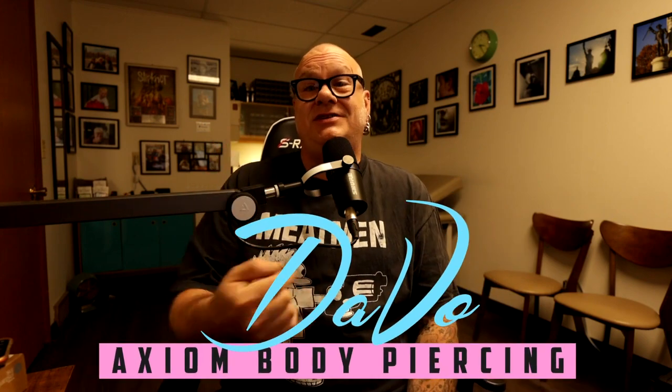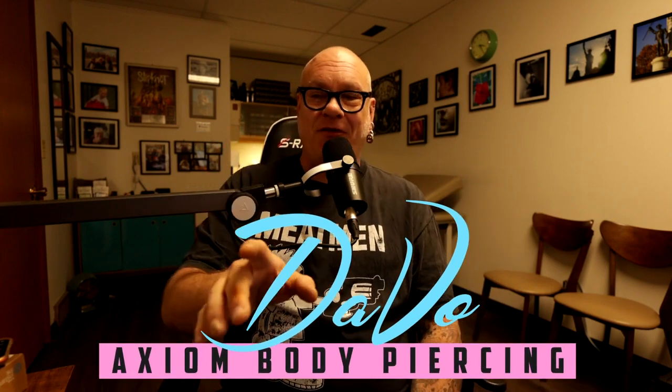Before we get too far into this, first off, if you're new here, welcome to the channel. Hope you're enjoying the videos and learning lots of things. But you might not quite know who I am, though I say it on every video. My name is Davo.